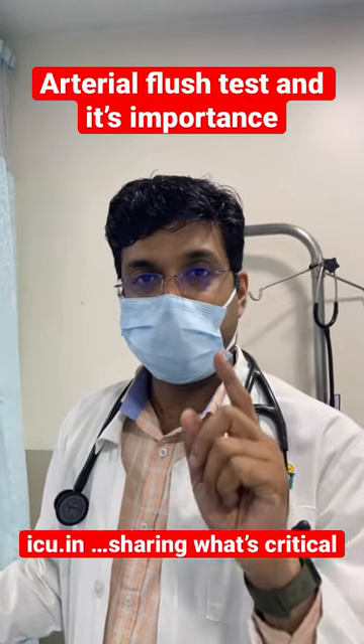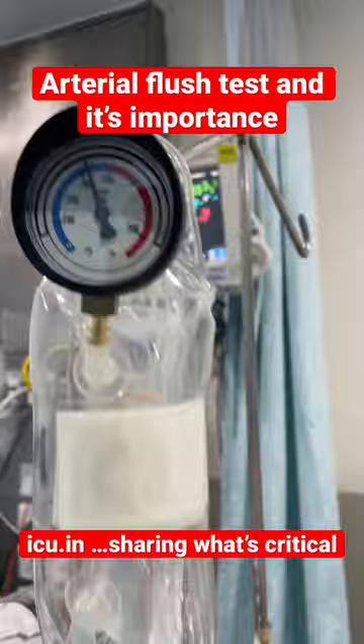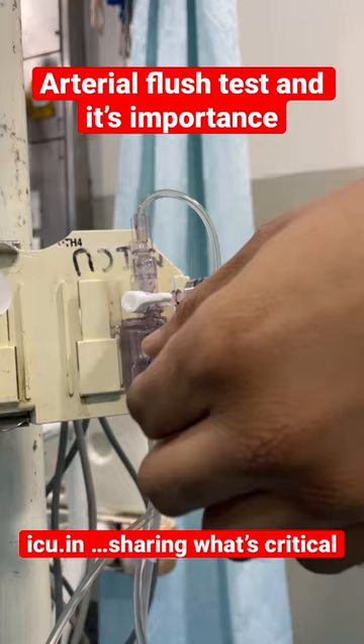Today we'll explain what the arterial flush test is and why it is important. The first requirement is that the pressure in the arterial pressure bag should be around 300 mmHg minimum. Then you should identify the fast flush valve on the arterial transducer and pull it like this.